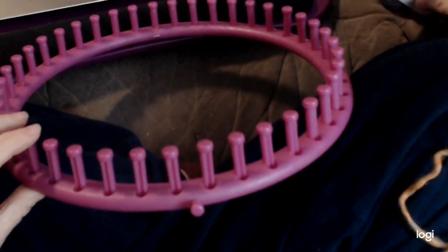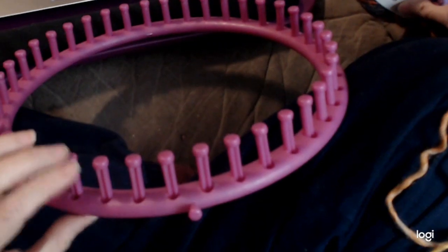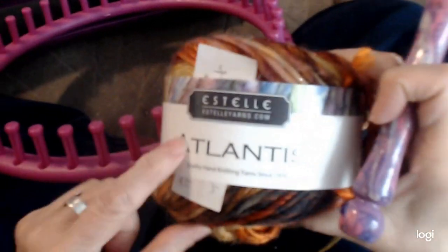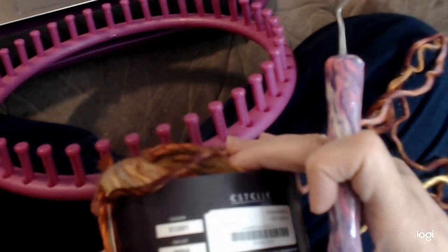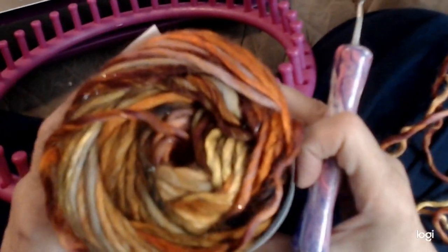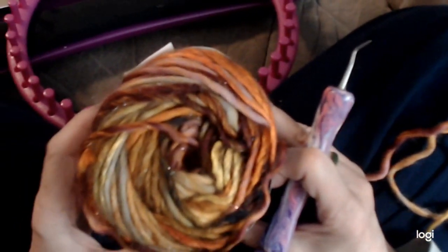I'm going to show you how to start this piece — the cast on and the first few rows before we start into the pattern. The yarn I'm using for this is Estelle Atlantis in the color Gleam. It's a combination of yellows, creams, light taupe, copper, and bronze — a bulky yarn, pretty close to Charisma width to give you an idea of the gauge.